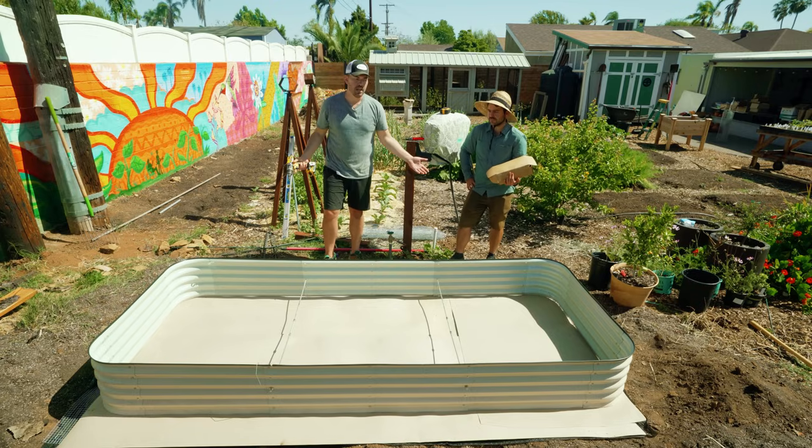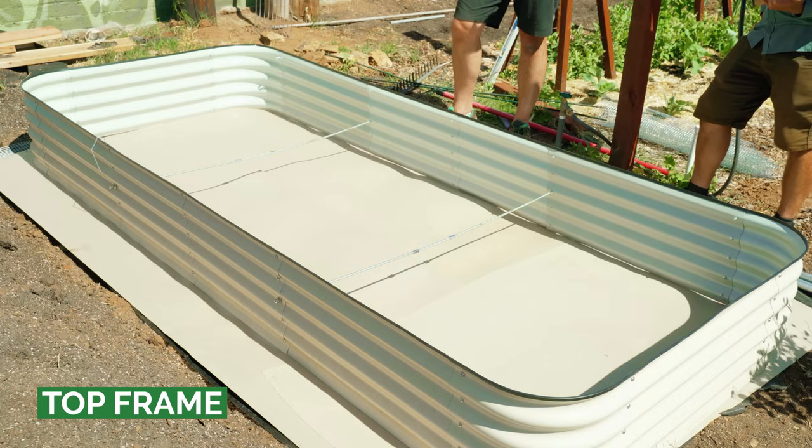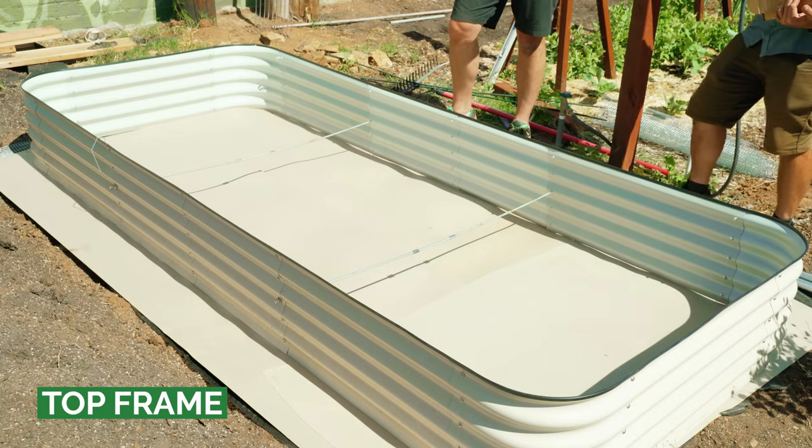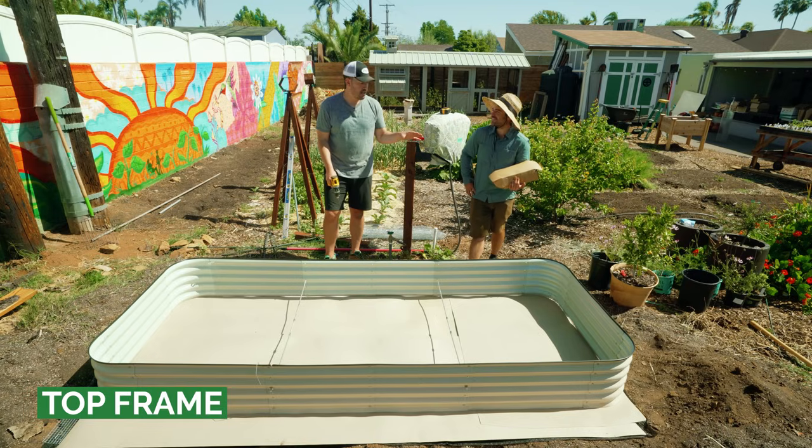Since this is a metal bed, you just overlap slightly and can cover the rest with mulch. Now that we've protected the bottom, we need to protect the top — from things like cabbage moths, or if you're in an area with deer or other flying pests.